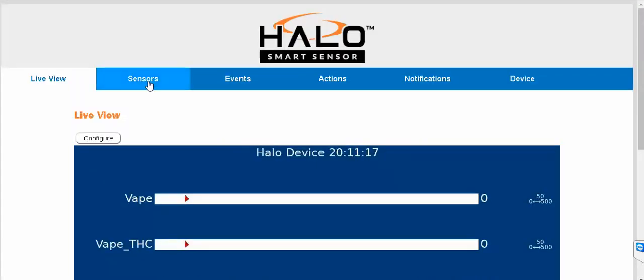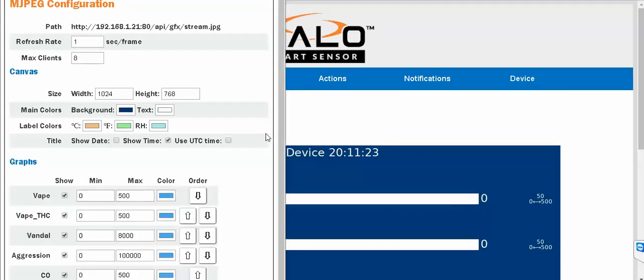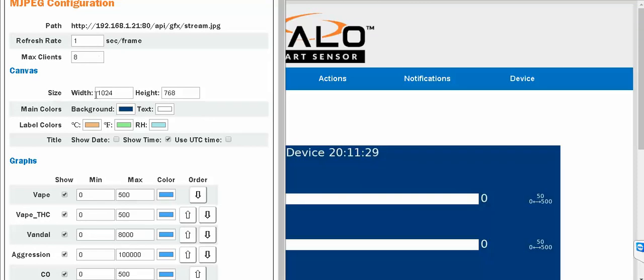The configuration for this device shows the various settings which can be configured. You can set aggression detection to a lower number to make it more sensitive. Right now it looks like it's set to 100,000 and you can bring it down to 10,000 or higher — so you can bring it down by around 90%.